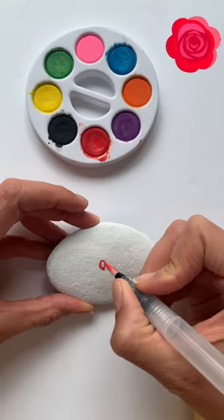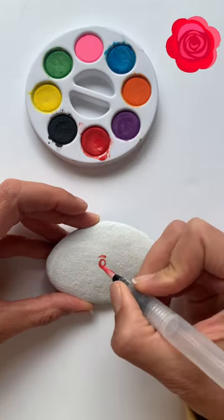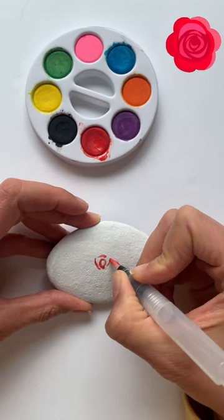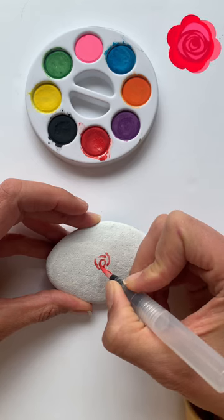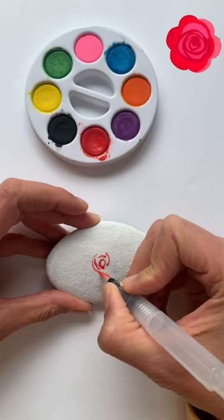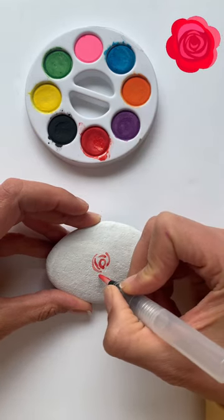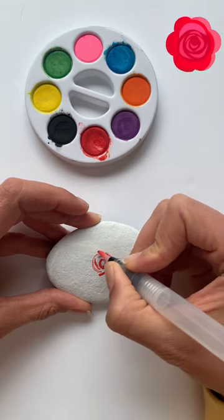Next I'm taking the red watercolor paint and I drew a tiny little circle in the middle of the rock, and I'm going to continue to make little half circles around the middle circle. You're going to want to make sure that your paint has a lot of red watercolor paint on there.